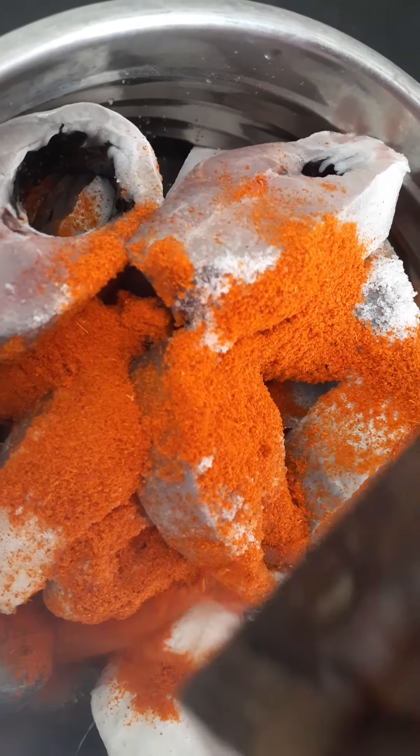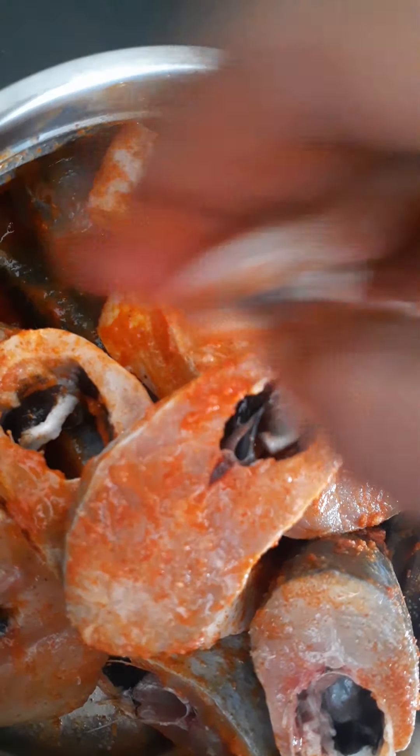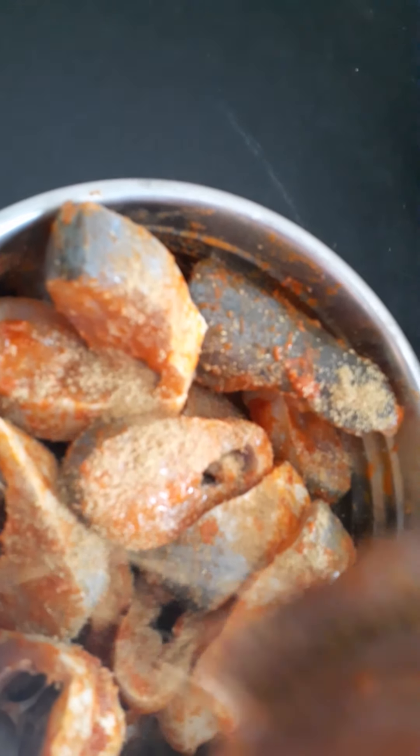I am going to squeeze a lemon and add it. I will also add coconut and red chili to the fish fry.